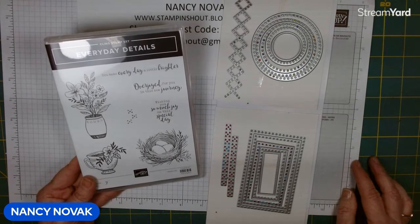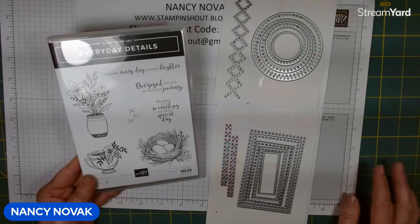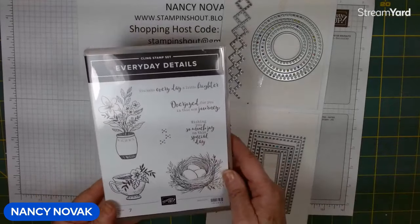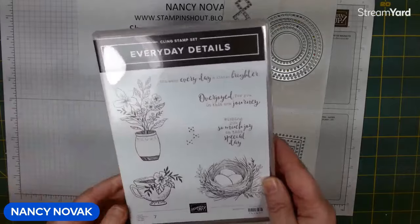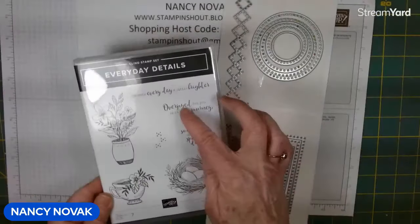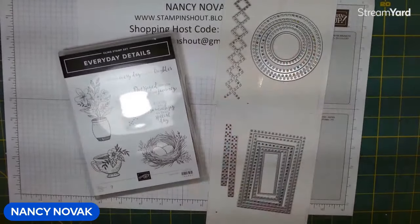Hi Stampers! Welcome to my YouTube channel. I'm Nancy Novak. I'm an independent Stampin' Up demonstrator and all this week I am featuring the Everyday Details Bundle, which is this sweet little stamp set with outlined images and really nice sentiments with a really cool font, and it coordinates with these dies.